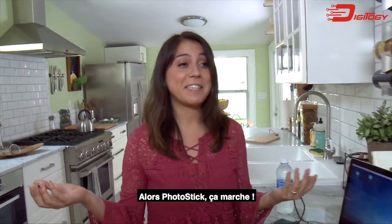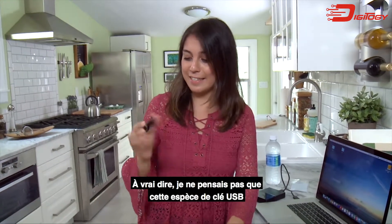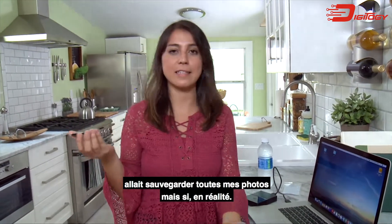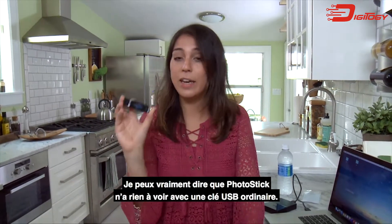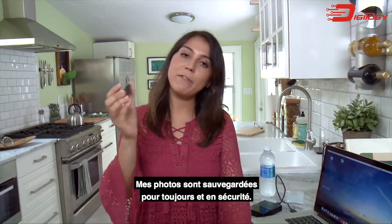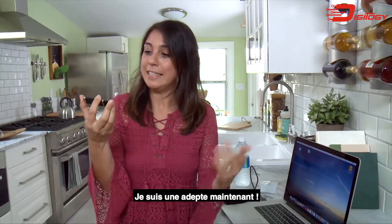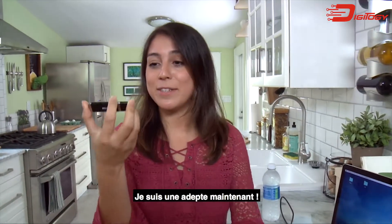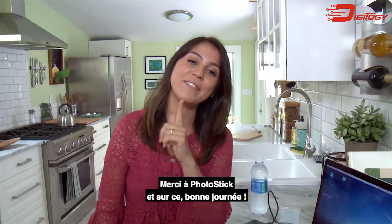The PhotoStick works. I'm not going to lie — I did not think that this little USB-looking thing was going to save all my pictures, but it definitely did. I can honestly say the PhotoStick is nothing like your normal USB drive. Now my photos are saved on here forever and they're safe. So I'm a believer now. Thank goodness for the PhotoStick. Have a good one, guys.